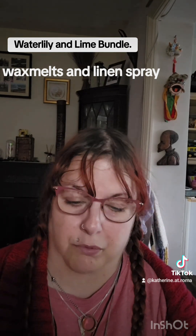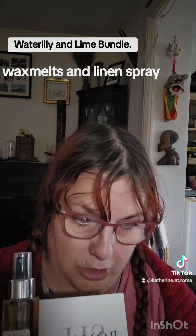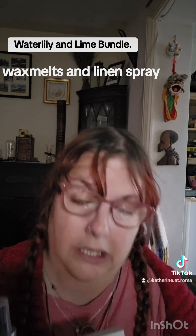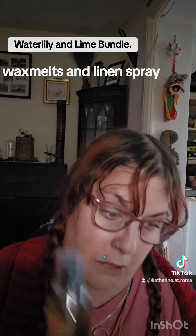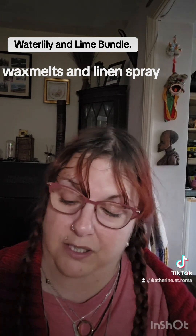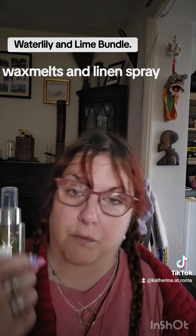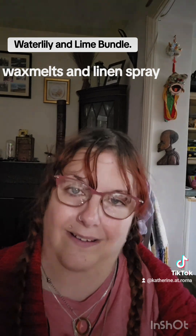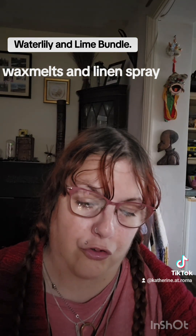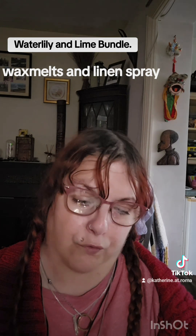You get the wax melts and the spray together for £9.90. If you just want the wax melts, it's £3.90, and if you just want the spray, it's £7.50. But you might as well buy them together and save yourself £1.50. The spray comes in plastic and bubble wrap — it doesn't come boxed. We deliver with DPD. We don't pack over the weekends, but as soon as you do the order, it's pretty much packed straight away, and most people get their orders in 24 to 48 hours.